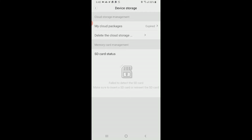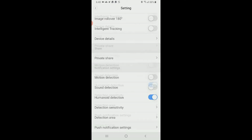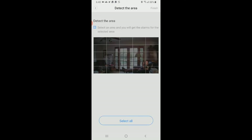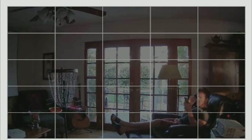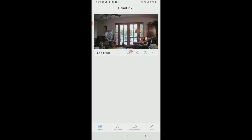I don't have an SD card inserted quite yet but I'll show you playback. Motion detection and sound detection are available. I have it on humanoid detection, which picks up a human being specifically — not just wind or movement. Play around with those detection area settings to avoid false notifications from pets, flowers blowing, or your toddler. You can store to cloud or memory card.